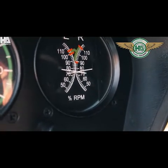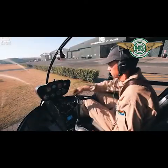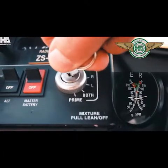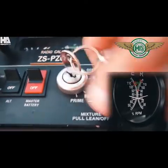Roll your throttle up to 75% RPM. There should be no more than a 7% drop within 2 seconds. Test your left magneto and check for a drop. Set it back to both. Then back to your right and check for a drop. After your test is done, leave it on both.